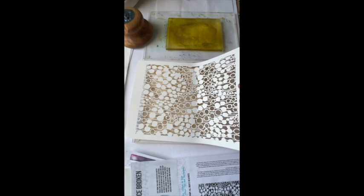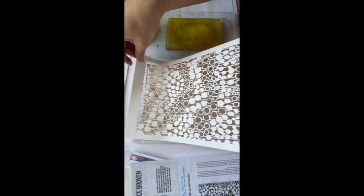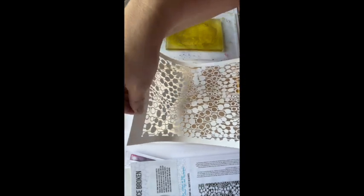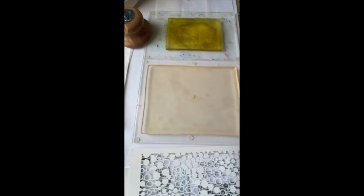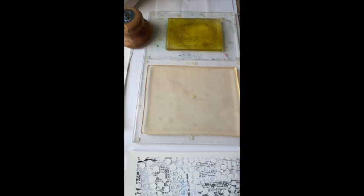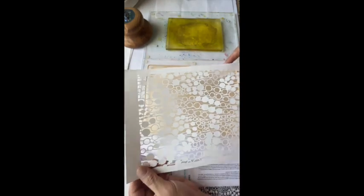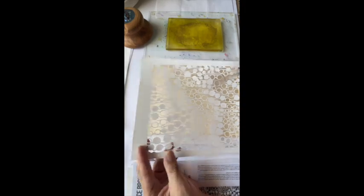These were made from Yupo, but with any stencil — when you have small, delicate features like these lines and circles — you have to be very careful when pulling up your stencil, handling it, storing it, or cleaning it. This is a stencil I will clean after every session because it's got so many intricate nooks and crannies. You want to keep those clean, otherwise you'll really lose the design on your plate.